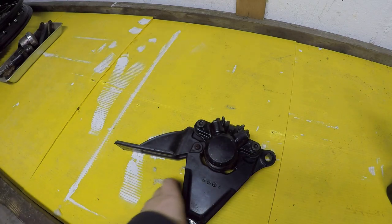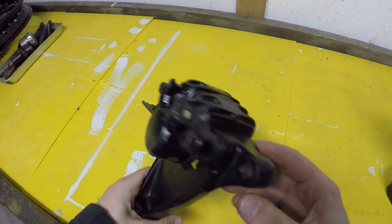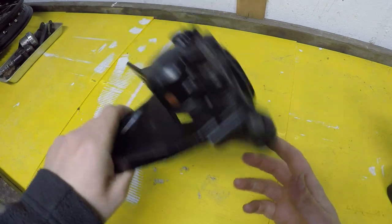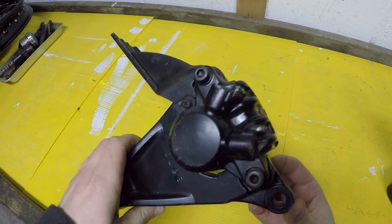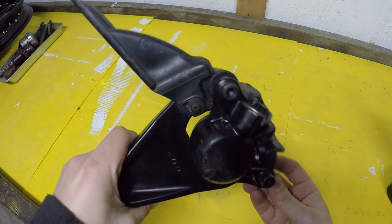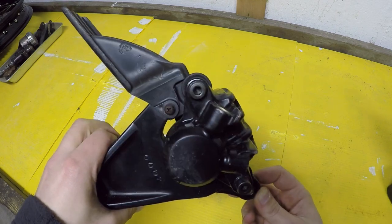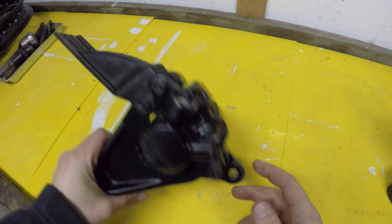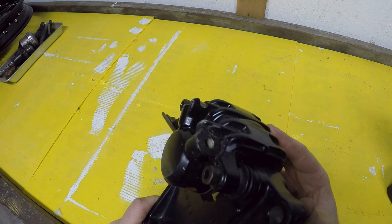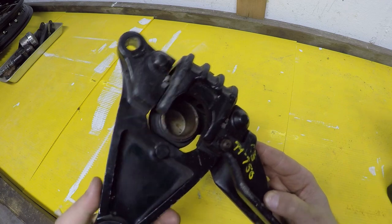I wanted to make a quick video showing how the calipers on the 79 CB750 single overhead cam go together, because I'm actually in the middle of rebuilding one for my 550 project. I took everything apart, had it powder coated, then put the project on hold for a while. When I came back I realized I had completely forgotten how everything goes back together. Surprisingly there's not a lot of diagrams or resources about how these are supposed to go together correctly, so I bought a used one on eBay to tear down and use as a reference.